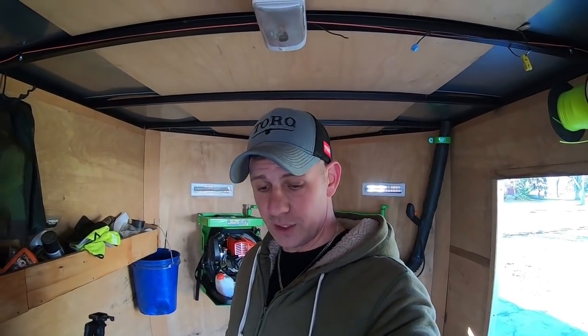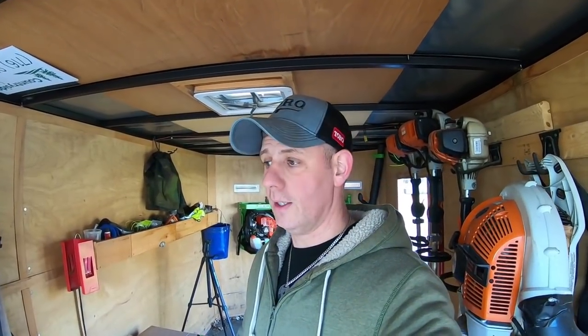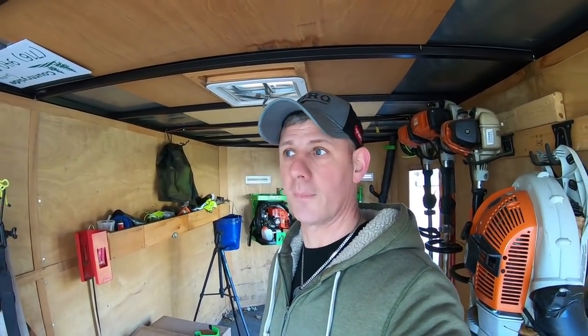I know you guys are still waiting on my story about why I switched to Green Touch, and I will throw that in somewhere in one of these videos between putting all this stuff together. It's going to take a little bit to explain, so I'll do it like a voiceover narration. The next video will be the trimmer racks installed in this trailer. Thank you guys for watching — consider hitting that subscribe button, because a huge percentage of my views do not come from subscribers. I'll see you guys in the next one.